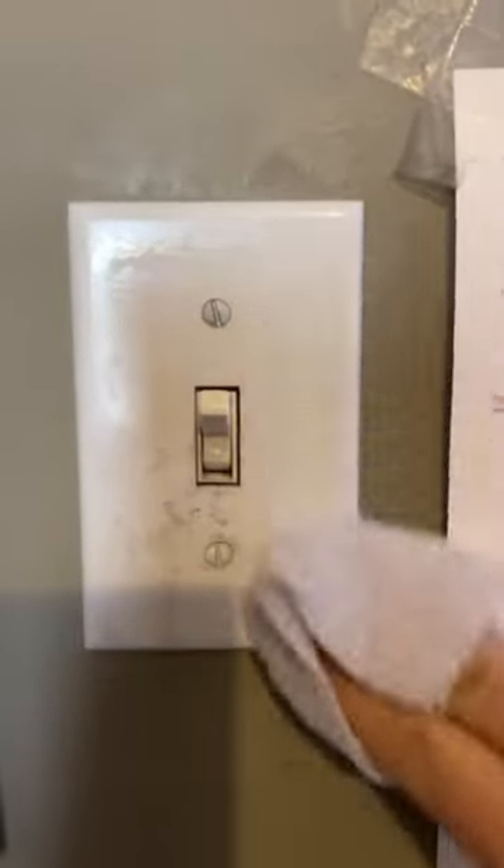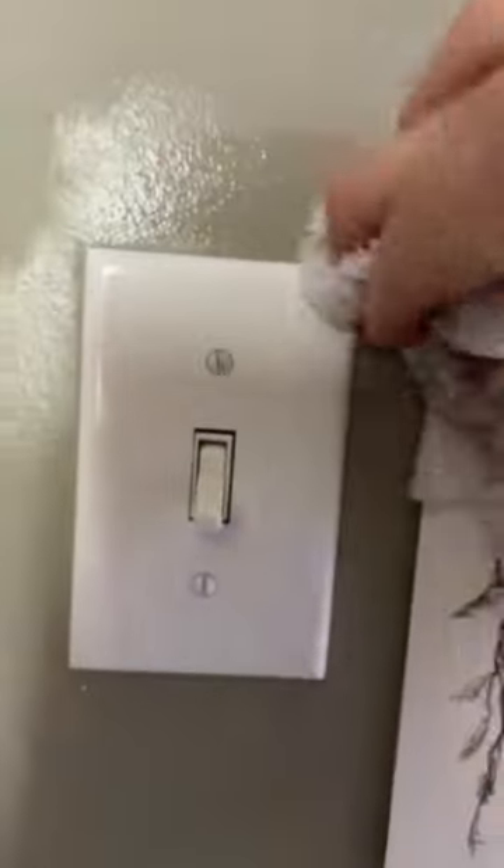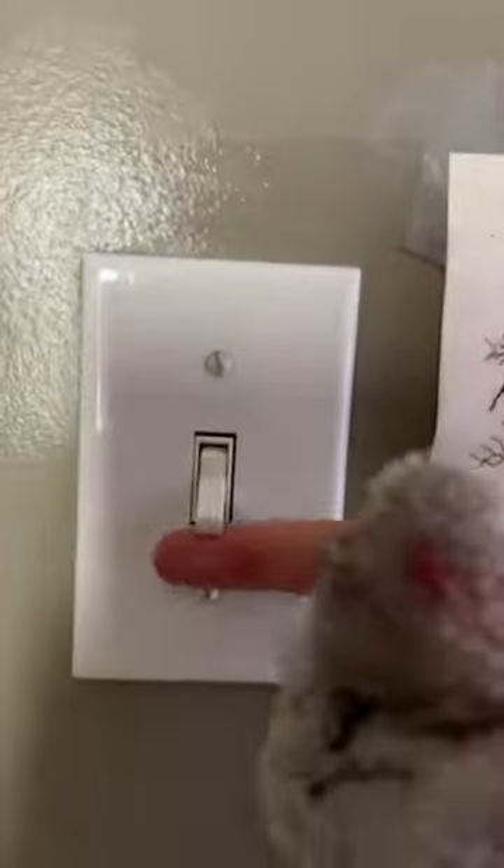Light switches are definitely on the list of things that people forget to clean, and they honestly really make a mark of a clean house. We just use our Tide bleach and water recipe and it works like a charm every time. Plus it disinfects, because these are the high touch areas in your home that get touched all day long. Remember to do them — it takes a couple of seconds — and they're brand new again.